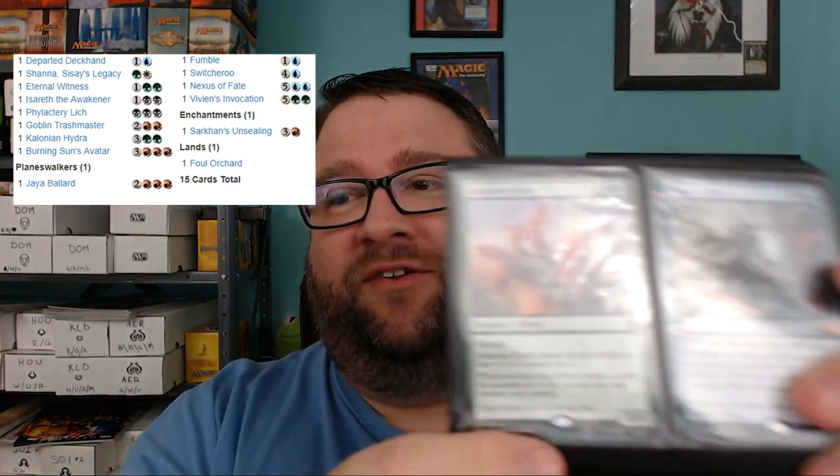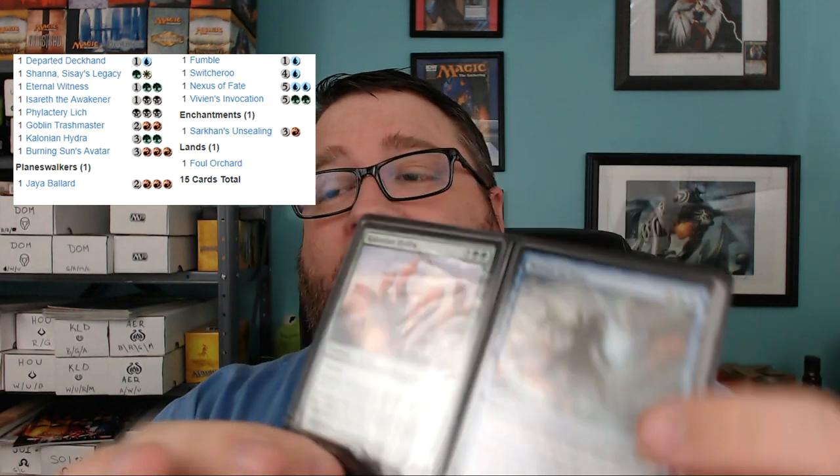I'm flipping through the binder just to show you guys — this is the binder that we're starting off in, this little thing right here. I actually got this in a collection years ago, and I've never had a use for it until now. The Departed Deckhand and the Foul Orchard are foil. There have been some amazing trades made, and I will say that the charity aspect at the end definitely made some people slightly more generous in their trades.